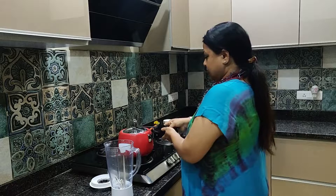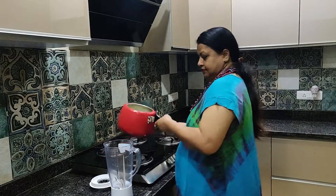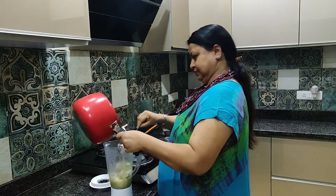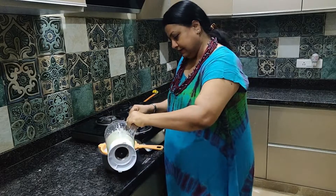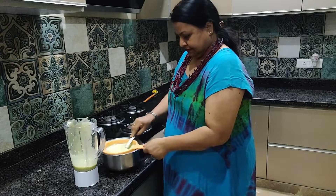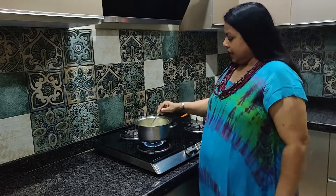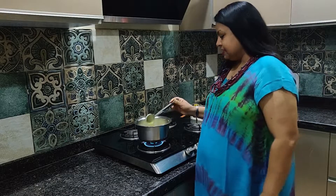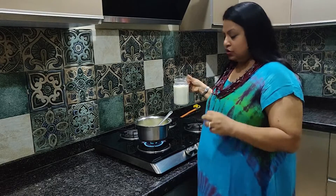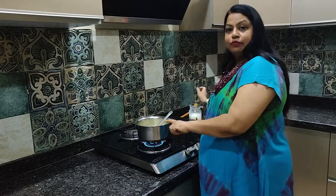My cooker is done. Now we transfer it into the mixer and blend it. Then we strain the soup. You can add butter, aloo, and additional ingredients as well.